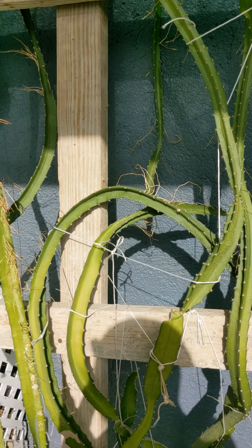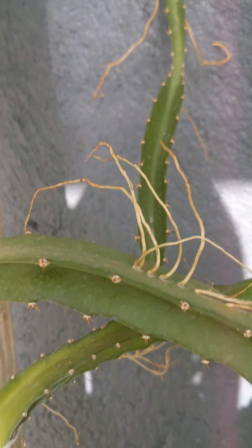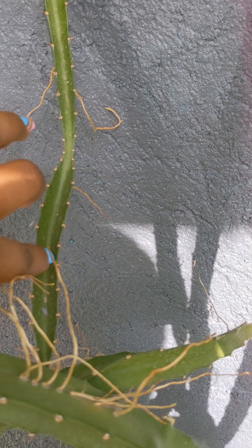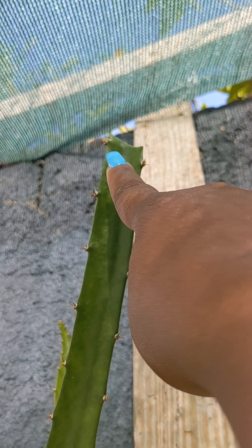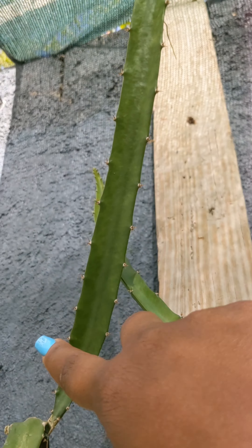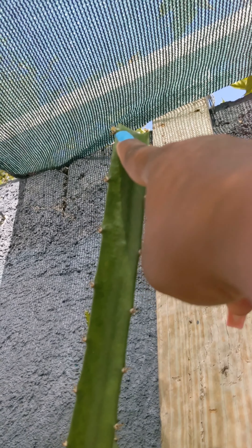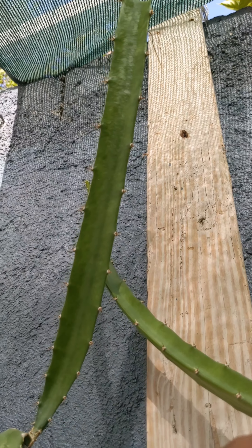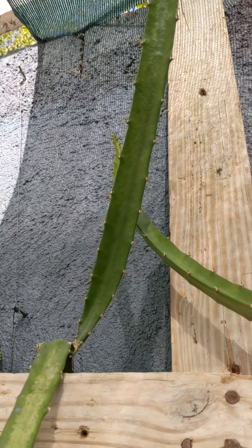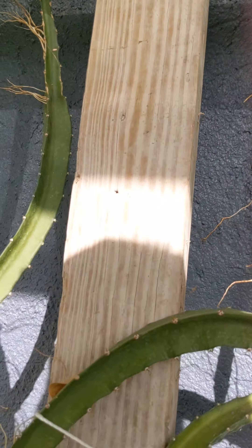These are where I did my cuttings from. I may cut this one later, but I want to see if it's going to flower or if it's new growth. If it's new growth I'll definitely cut it, but flowers also appear right where the new growth appears — at these nodes. Any of these nodes can become a dragon fruit flower, which in turn becomes a dragon fruit itself. I do see something happening there so I'm not going to trouble that.